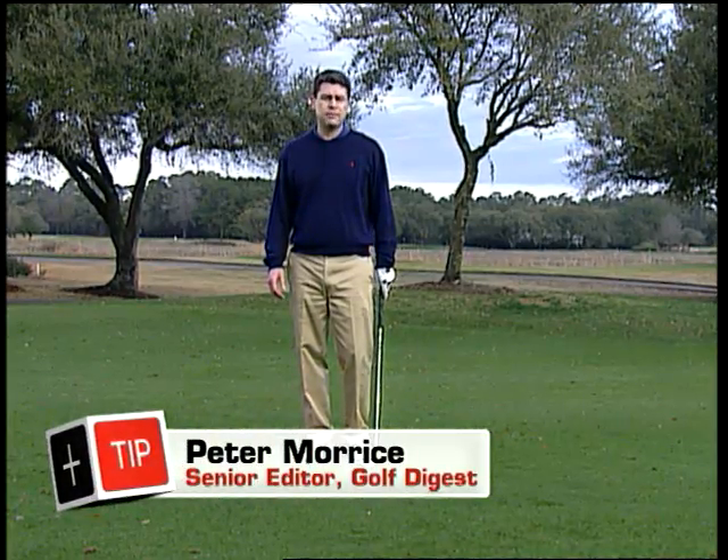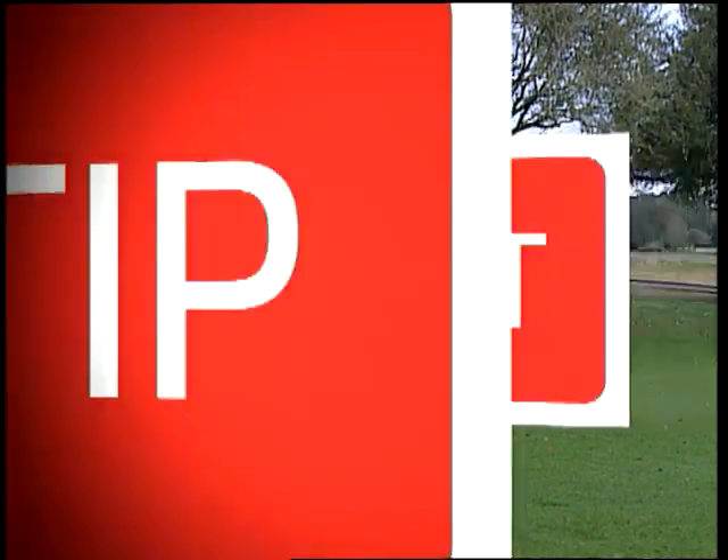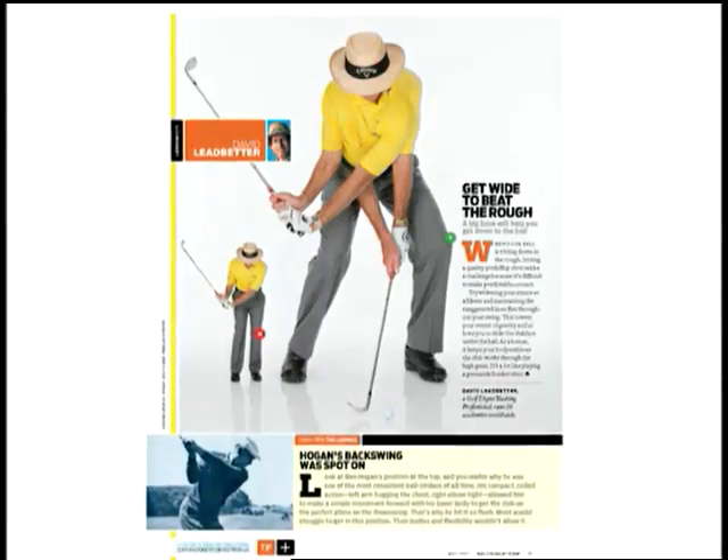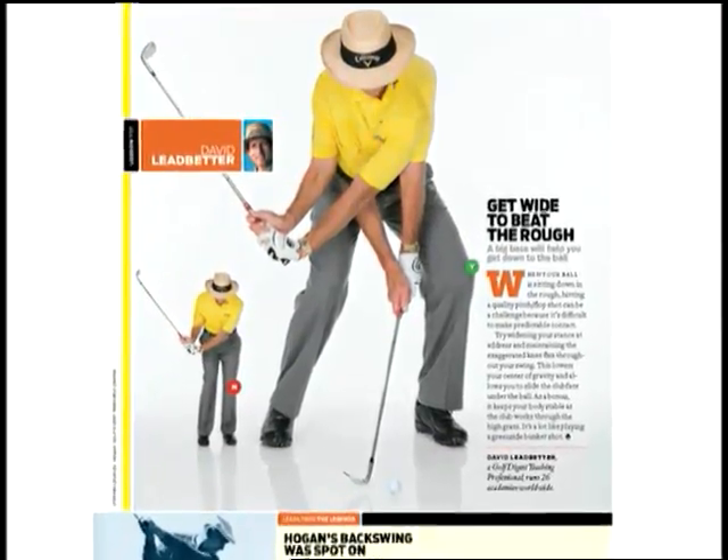Golf Digest teaching professional David Ledbetter demonstrates his technique for pitching out of the rough. He says take a really wide stance, and as you swing, maintain that knee flex. It'll help you get the club down to the ball and through that long grass.